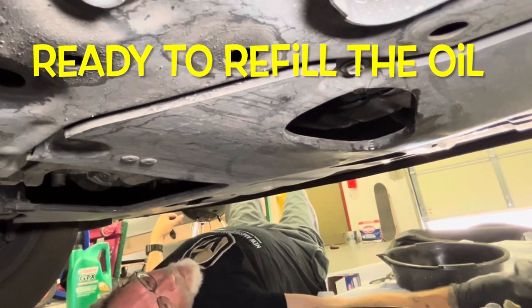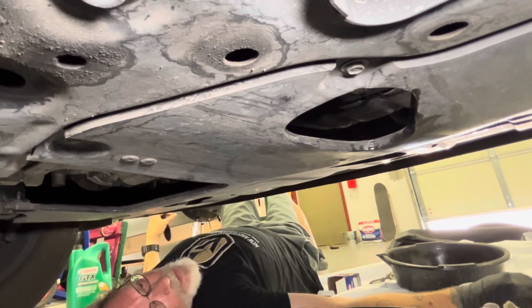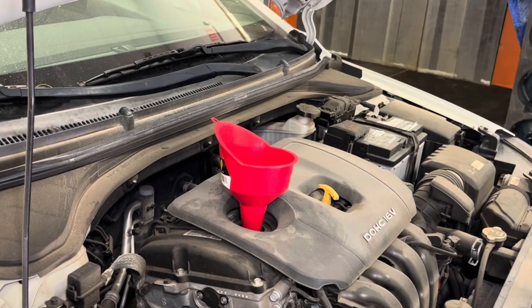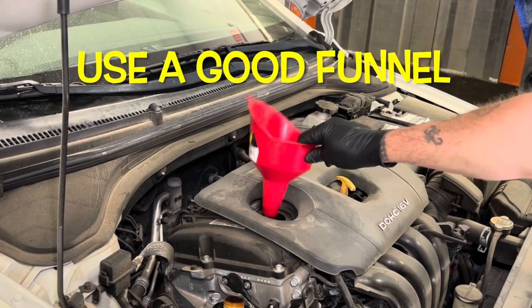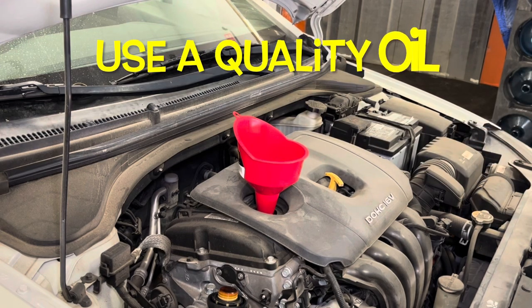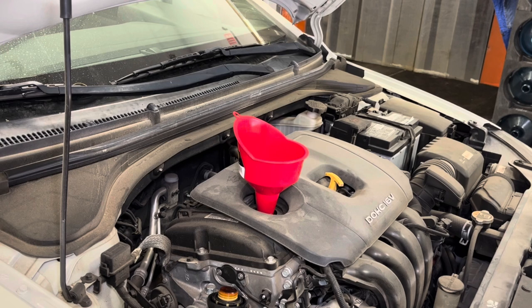We've got our oil drained, the plug back in, and a new filter on there. Let's go back up top. We're ready to fill the oil. Get yourself a good funnel that fits down in that filler hole. I'm going to be using 5W-20 Castrol GTX High Mileage, which is a synthetic blend. You can use a full synthetic or Valvoline as well.